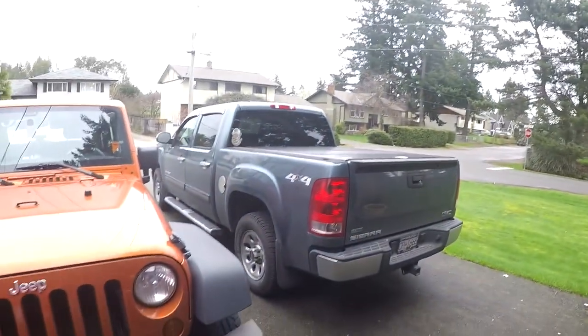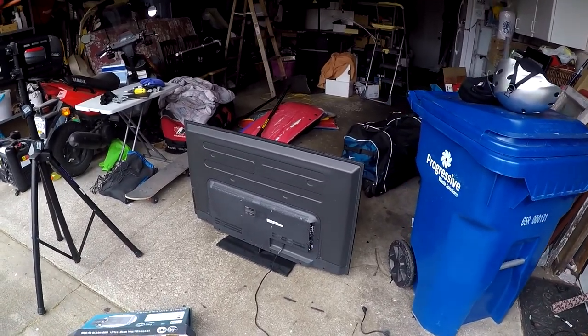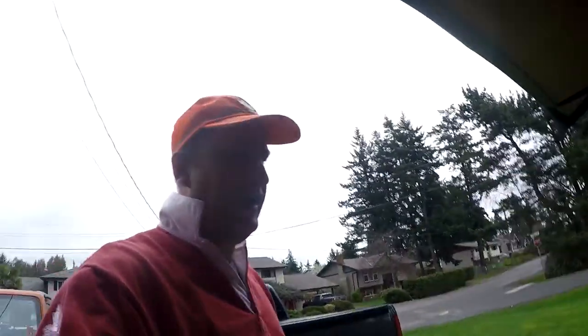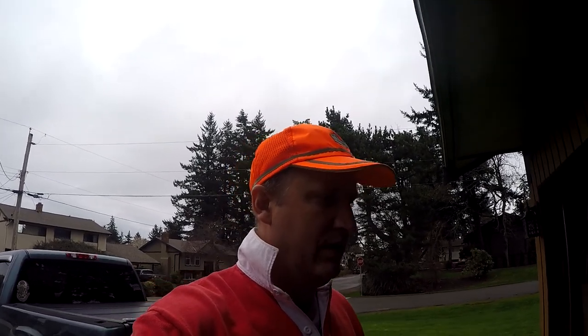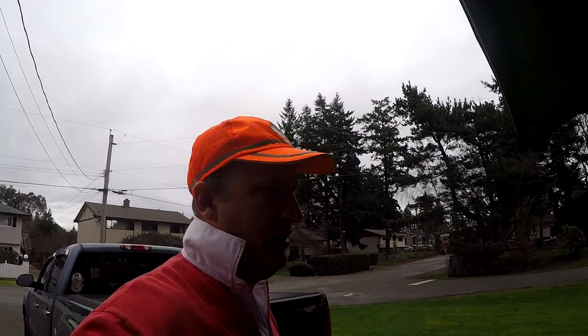I didn't want to spend too much money on a monitor, and I've used this for about five or six gigs and it's been working very well. But now that I've built my DJ facade, I needed a stand to mount my TV instead of putting it on the DJ table.